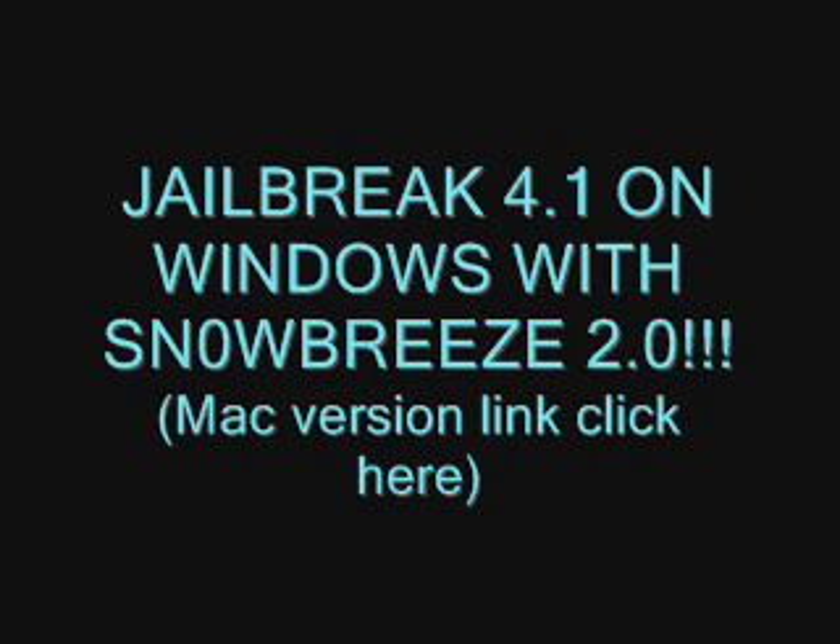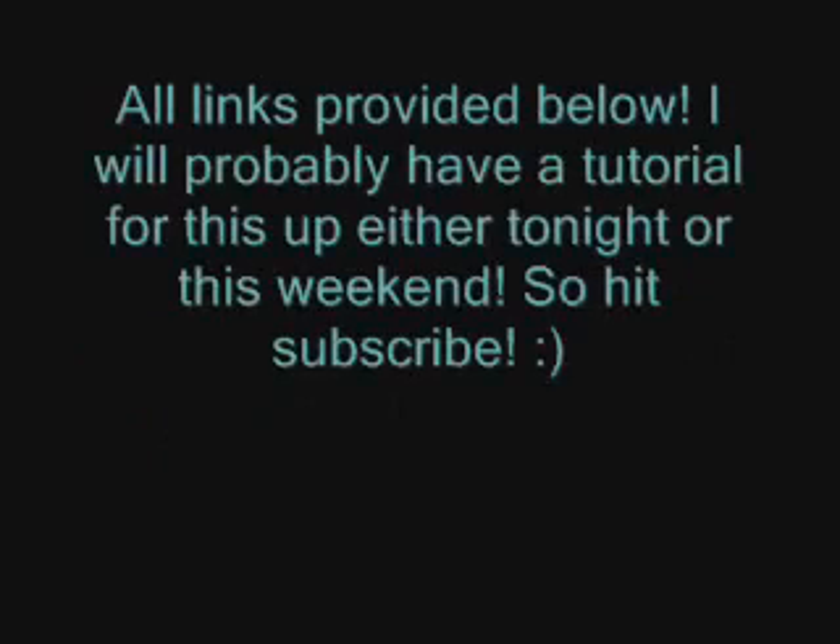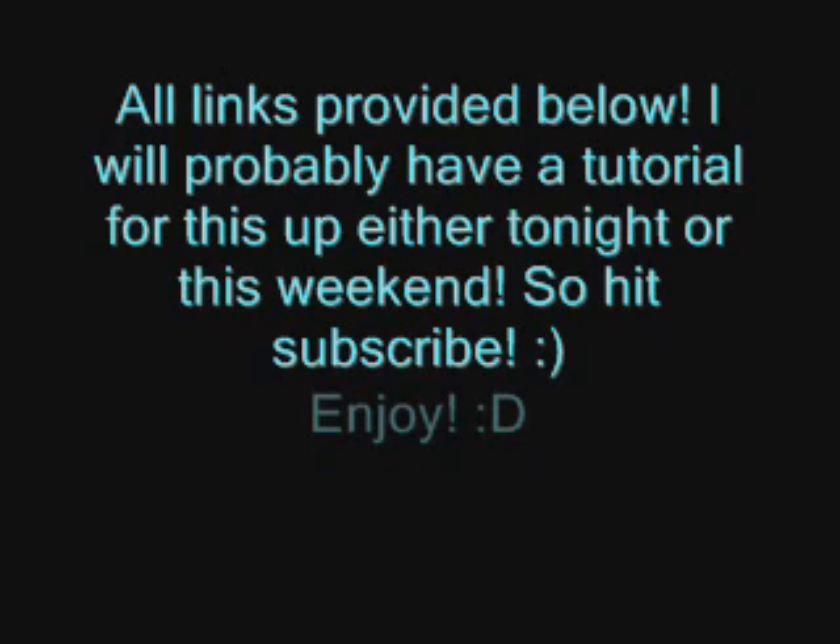I'll probably be doing one myself either tonight or this weekend, but go check this out — SnowBreeze 2.0 jailbreak for 4.1 on Windows. This does work untethered. If you have an iPod Touch 2nd generation MB model, it's tethered if you have an MC. And it works on I think all the other devices, except the iPhone 4 — I'm not sure of. But there are different specifications for each.